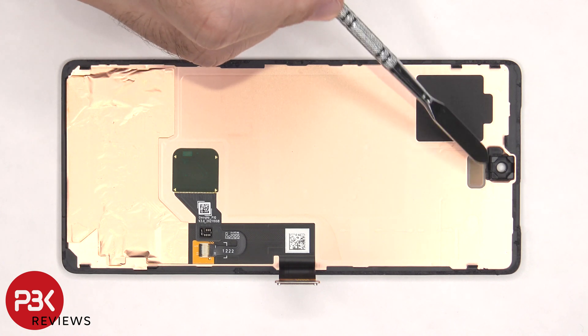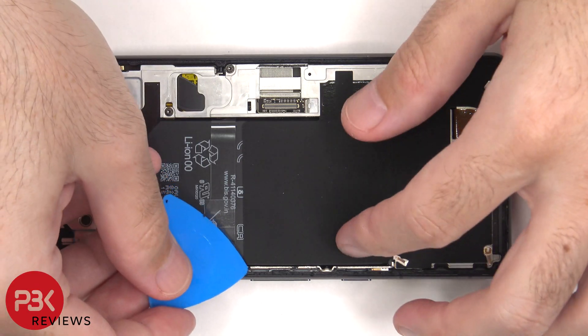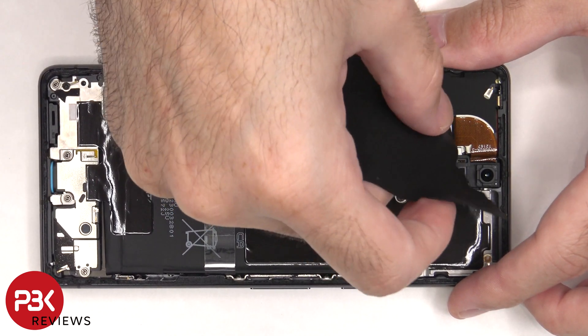The cutout for the proximity sensor is located here, and the in-display fingerprint sensor is located here. On this Pixel 7, there's a rubber-like graphite padding which sits on top of the graphite film, both of which will have to be peeled off — and those help to transfer heat.